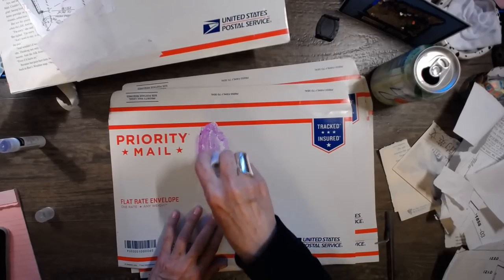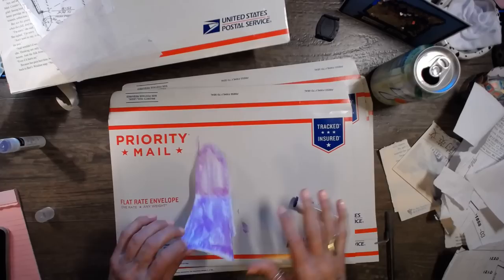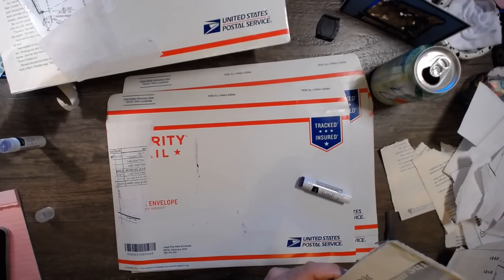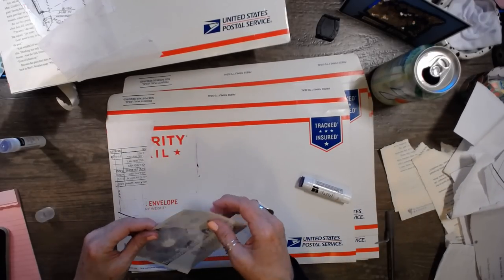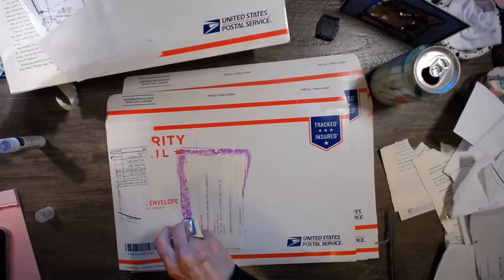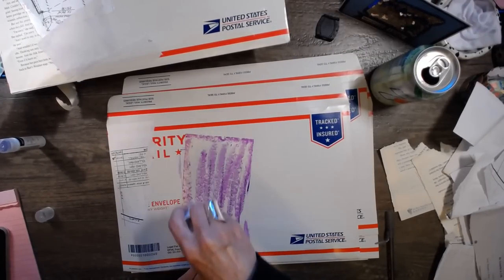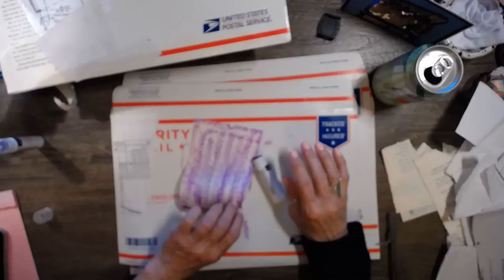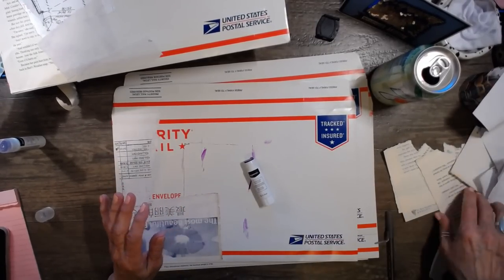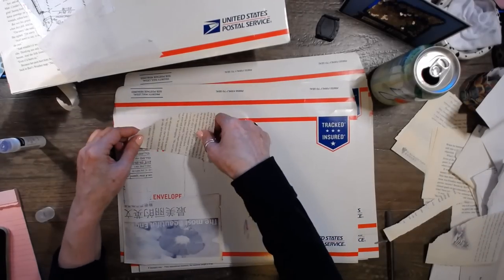So what have I done today? I've got a video uploading right now in private so I can check it out before I publish it. I went outside and tore down some other boxes, and I trimmed a rose bush. You guys, I have a rose bush! Like I can't believe I actually have a rose bush — who would have thought that?